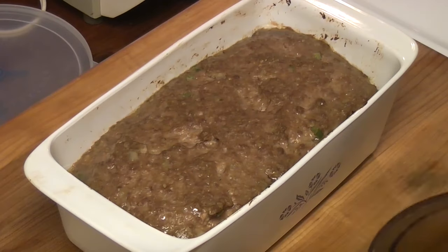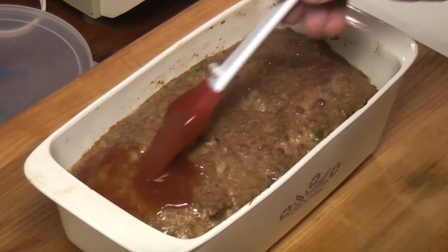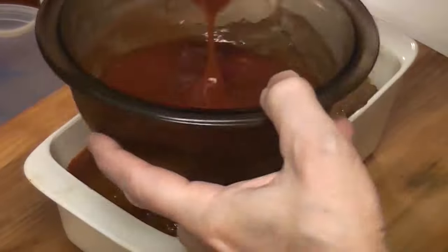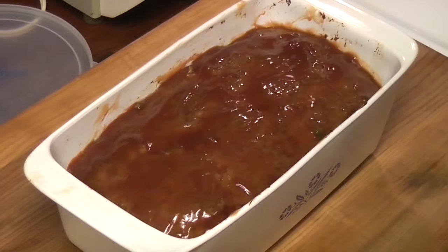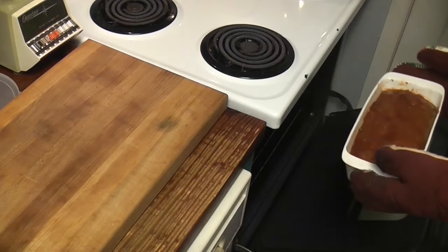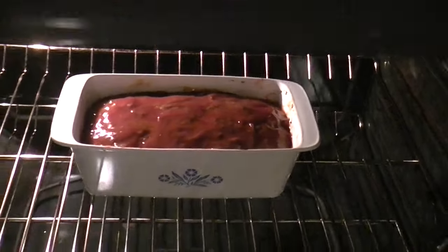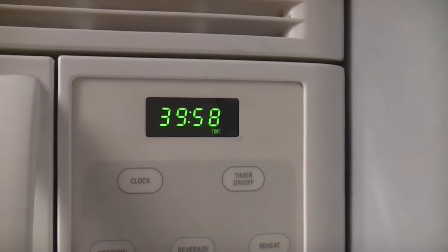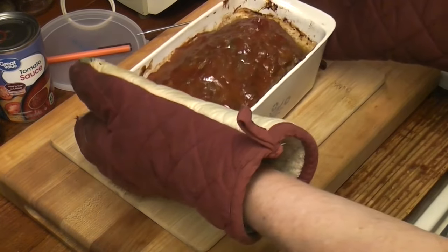That looks better already. Let's get some glaze on there. Back in the oven — here we go. It's hot, it's so exciting. We'll check it in 40. Oh, heat in the face! Got a lot of liquid. It looks pretty.